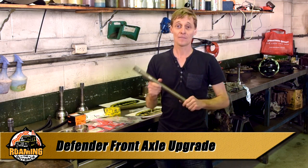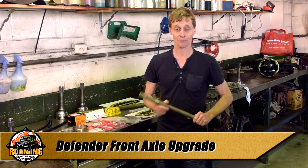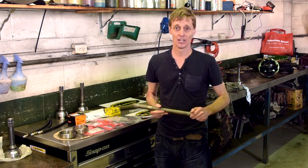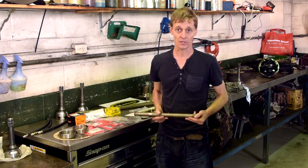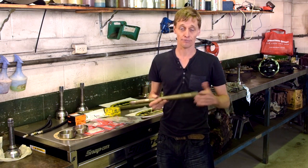G'day, I'm Brett. I'm at MR Automotive in Redcliffe, Queensland, home of MaxiDrive products. I'm here to have my front axle completely rebuilt to improve strength, reliability and off-road traction performance. So let's take a look now at some of the upgrades I'll be doing on the front axle.